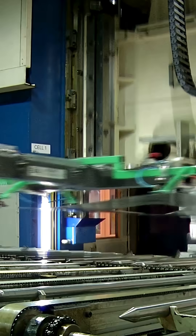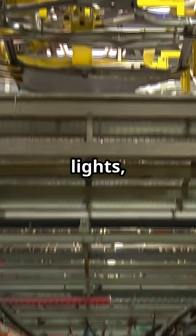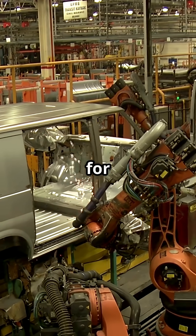Finally, it's time for the finishing touches. The car gets tested — doors, lights, brakes — all checked. If everything's perfect, the car rolls off the line, ready for the road.